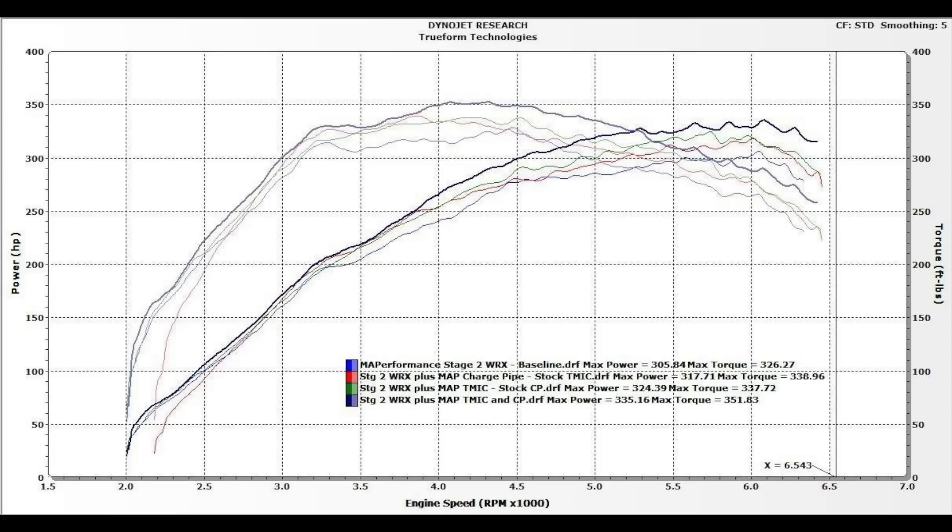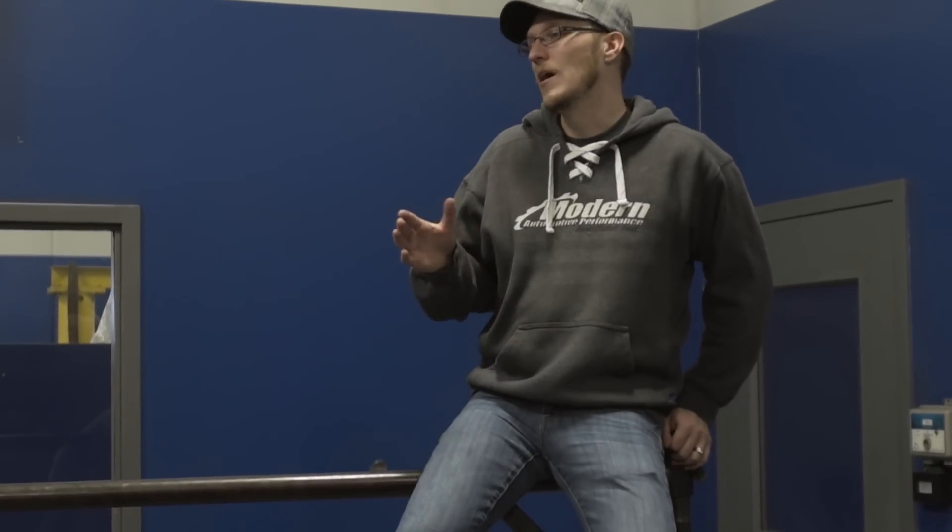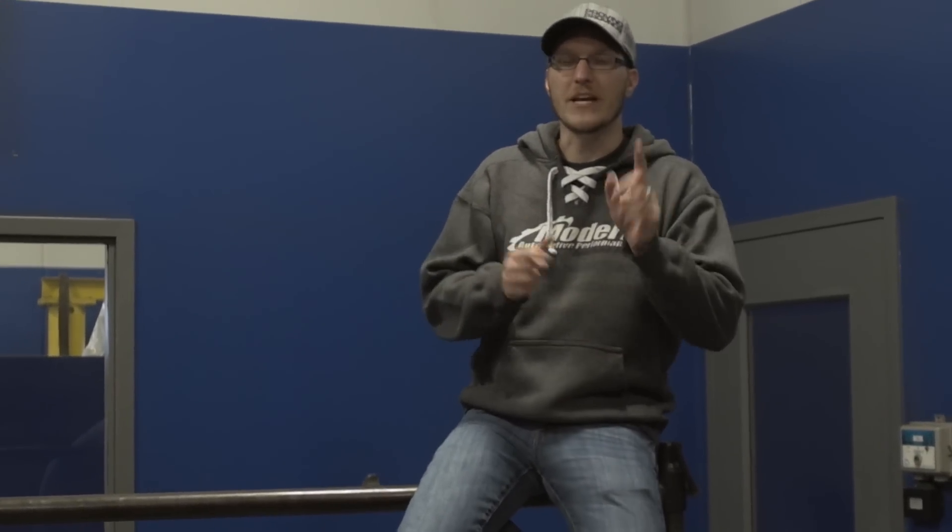Alright guys, there's the complete test. You can clearly see an obvious increase in both horsepower and torque throwing the MAP intercooler and charge pipe on. The top-end power with the intercooler and charge pipe is quite more significant than with either the stock charge pipe or the stock intercooler alone. The car definitely pulls to redline a lot harder than it ever has. We also only saw an 18 degree difference between starting and ending intake temps with the MAP intercooler, versus a 40 degree difference with the stock intercooler. So that's pretty significant.